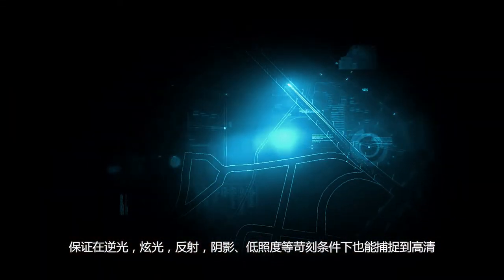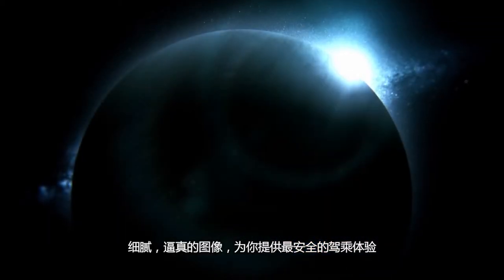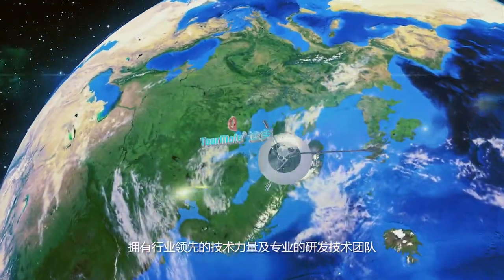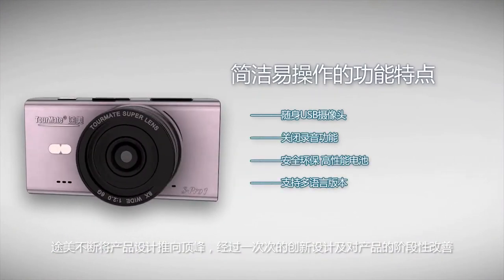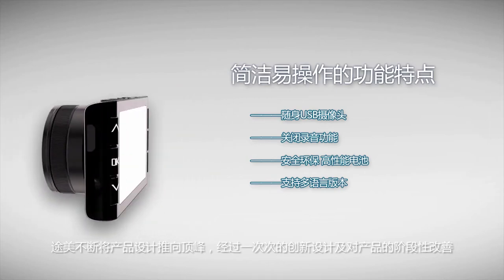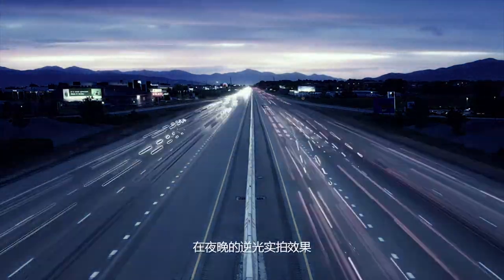In shadows, harsh illumination, and other demanding conditions, it provides you with the safest driving experience. With industry-leading technology and a professional R&D team, Tourmate will continue to push product design to the pinnacle. After innovative design and stage-by-stage improvement, the product will be introduced to the whole world.